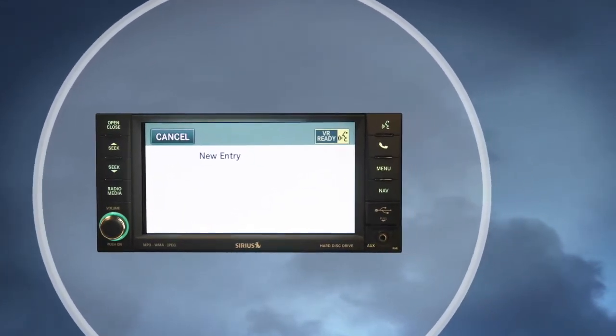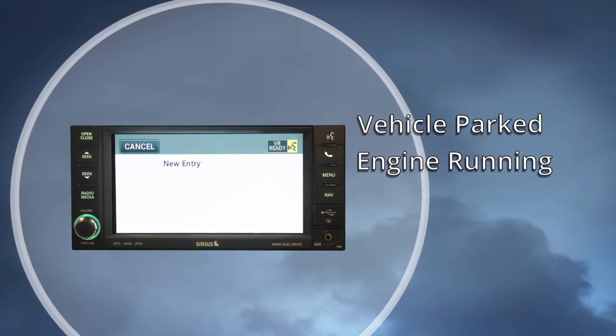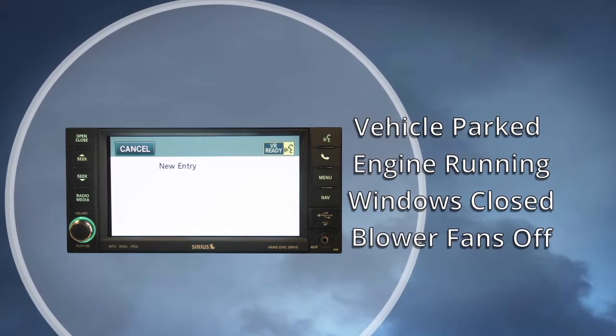For best results, the voice training session should be completed when the vehicle is parked, engine running, all windows closed, and the blower fan switched off.